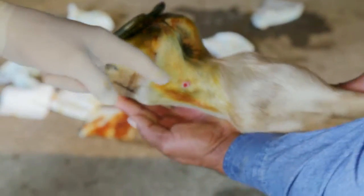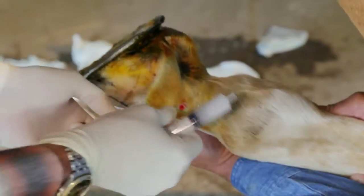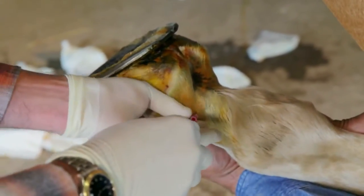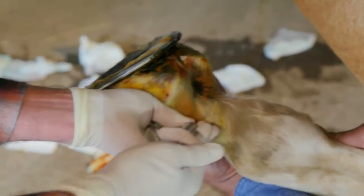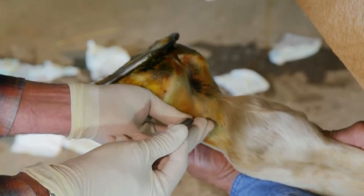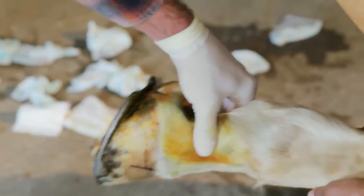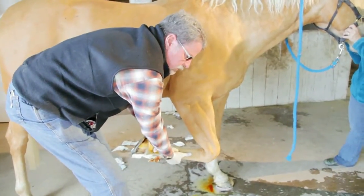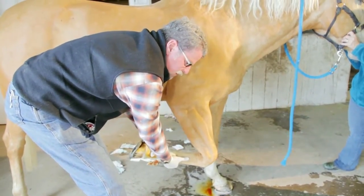There's the joint fluid. As you can see, it's hemorrhagic. We are in the back pouch of it. This is compatible with having early osteoarthritis, DJD joint disease. We have hemorrhagic joint fluid. That was a direct injection into the pastern joint, into the pouch behind the pastern joint.